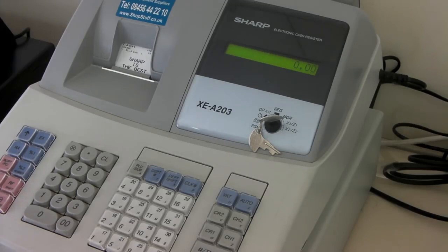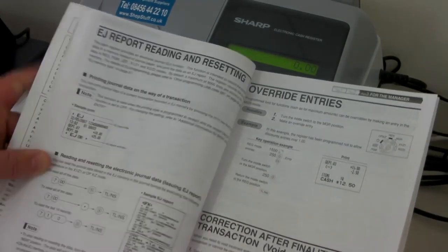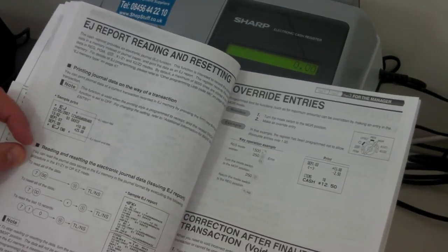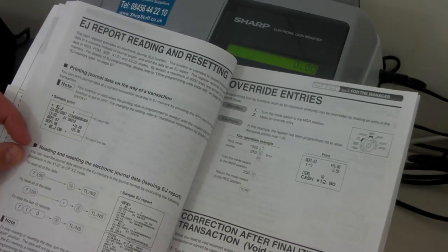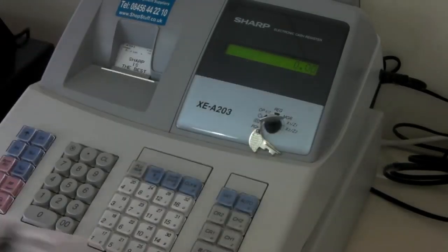A 12 month technical service, whether you bought the machine from us or not, is available from shopstuff.co.uk. This information can also be found on page 76 of the manual, reading and resetting the electronic journal data. Thank you for viewing our video at shopstuff.co.uk.